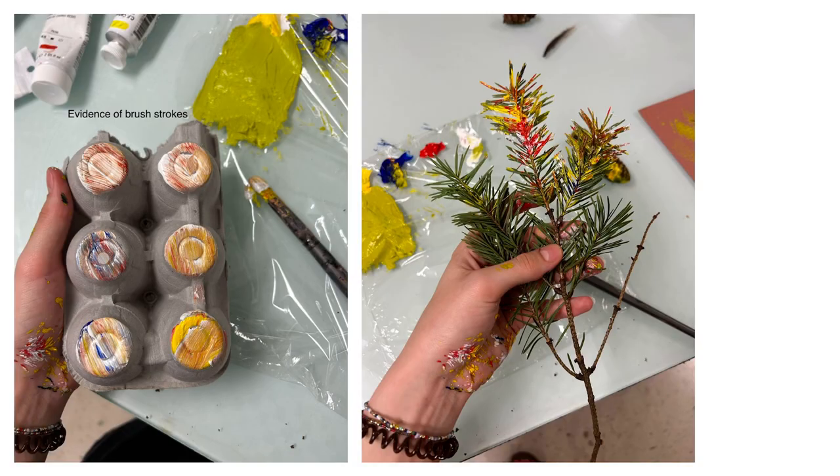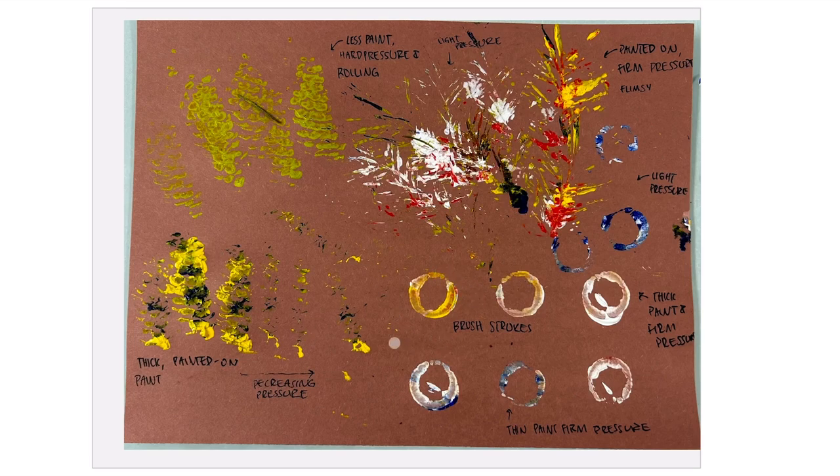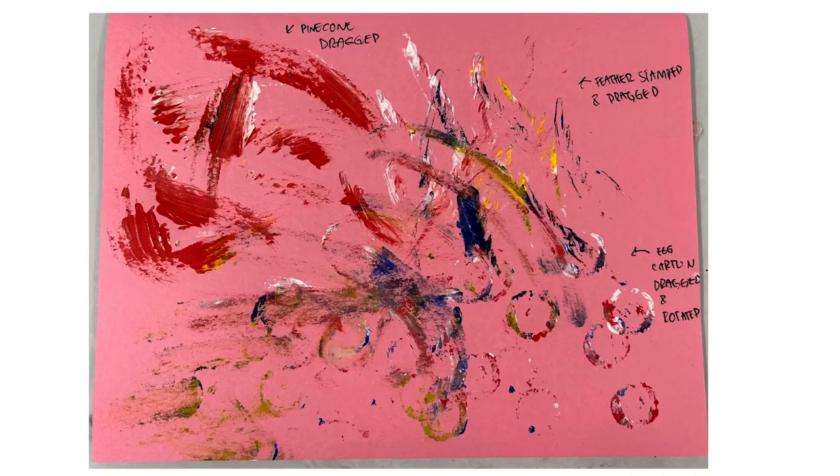As you can see here, you can really see the evidence of the brushstrokes, and this shows in the print as well. I thought this was really interesting and the variety of materials and textures is really evident. I experimented with pressure and the amount of paint, then moved on to moving and dragging the objects. Something interesting I noticed is that the texture of some objects was maintained even while dragging, such as with the pine cone and the feather especially.